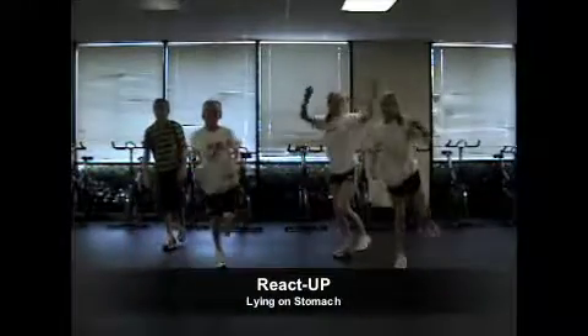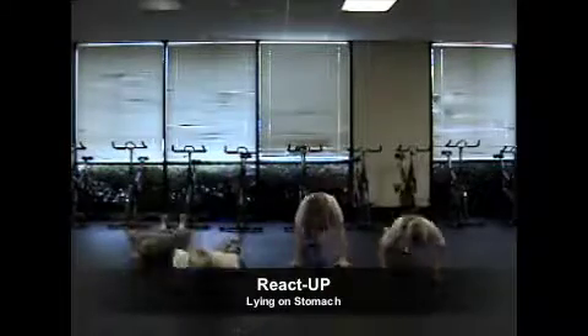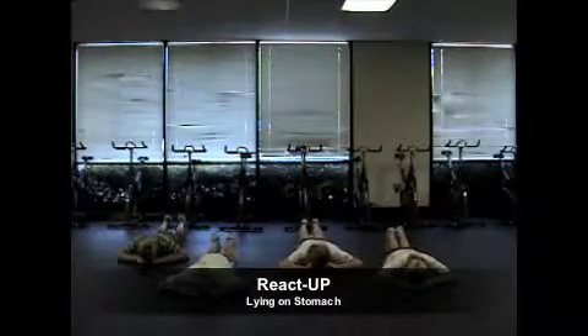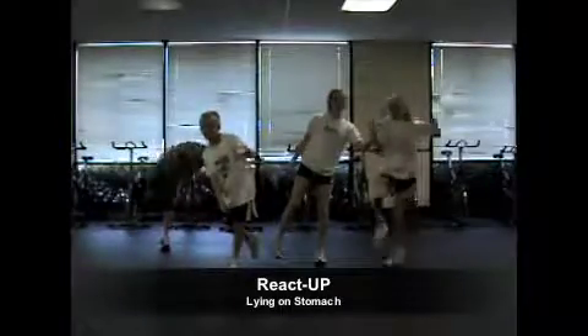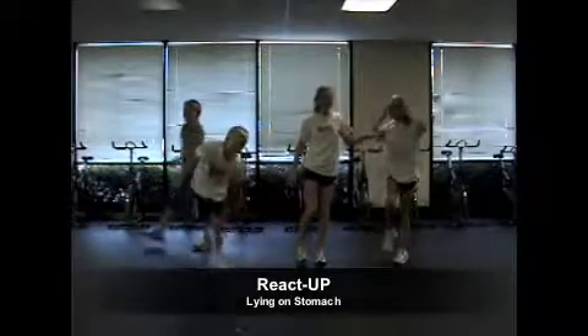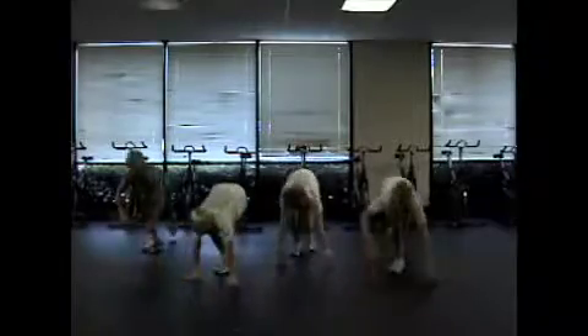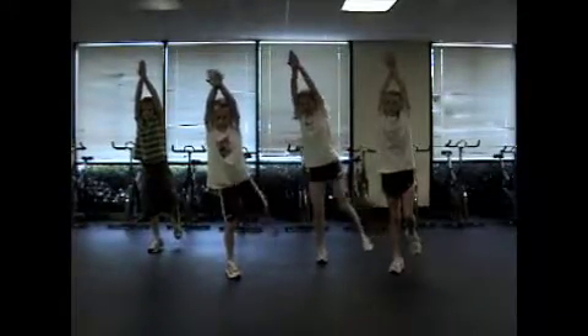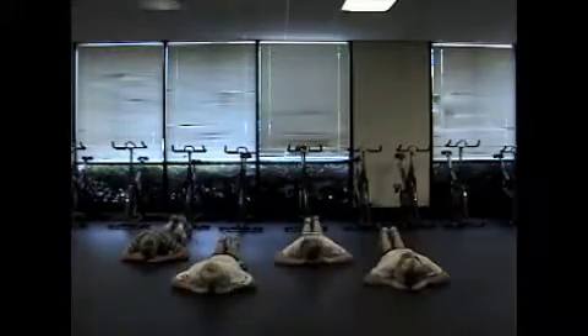In React-Up, swimmers line in a static position and then a direction — left or right — is called out. Left signals what foot they're only allowed to stand up on, using only their left foot, but it's also the ghost signal. You can also end it in a streamline. So if right was called, only the right foot was allowed to touch the ground; they had to stand up using their right foot and balance in a streamline.